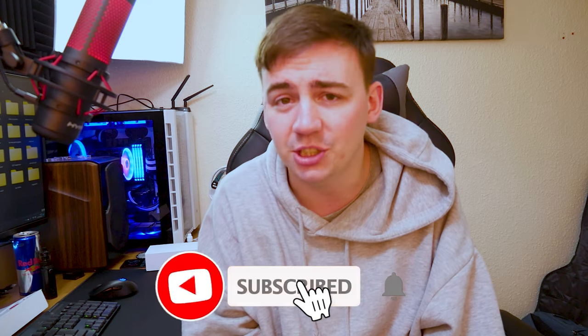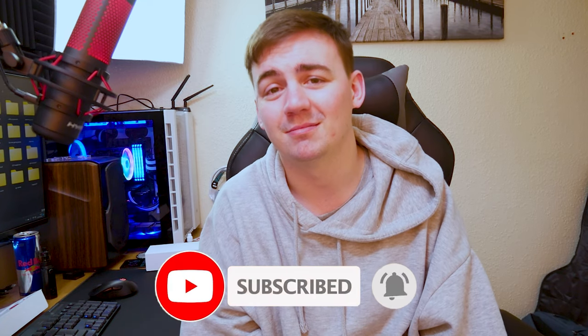We're going to get straight into it and see where we go. As always, don't forget to like and comment down below if this video helps you in any shape or form, and don't forget to subscribe — it's free.